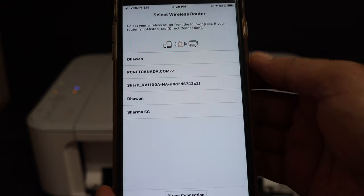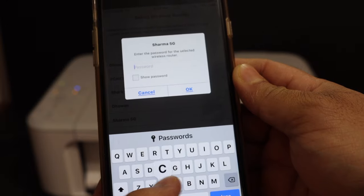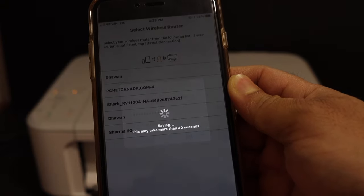It will show the Wi-Fi networks. Select your Wi-Fi network, enter the password of the Wi-Fi, and click OK.